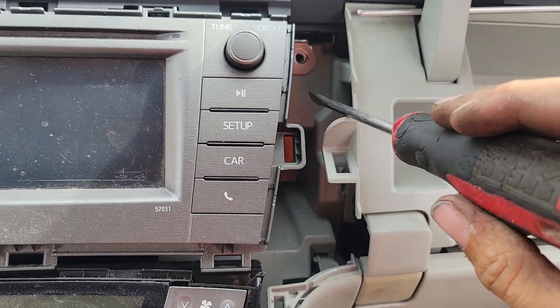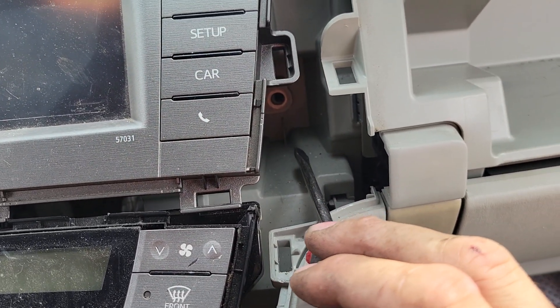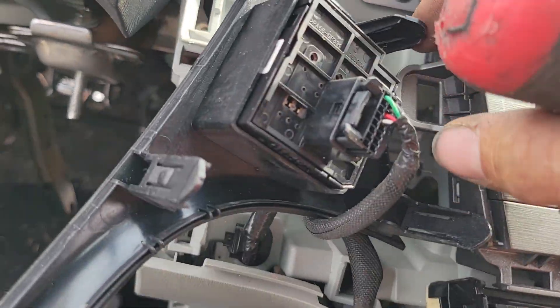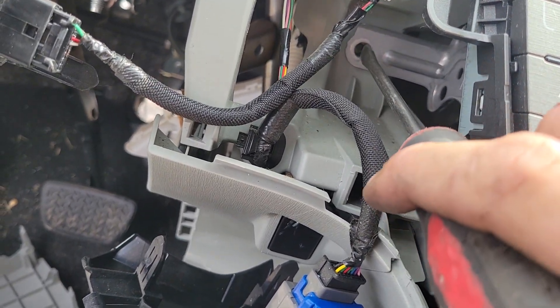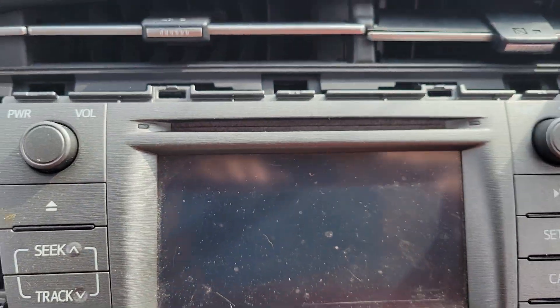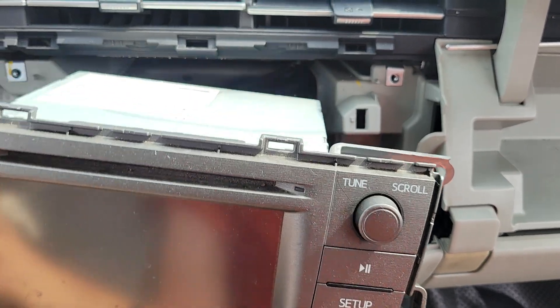You'll have a 10 millimeter here, and one back in there — which is where you'll need that extension. There's a 10 up on top, and then right back here behind where the start/stop switch is, there's another 10 millimeter there. Once you've got those four 10s removed, you can get a hold of the radio and pop it out.